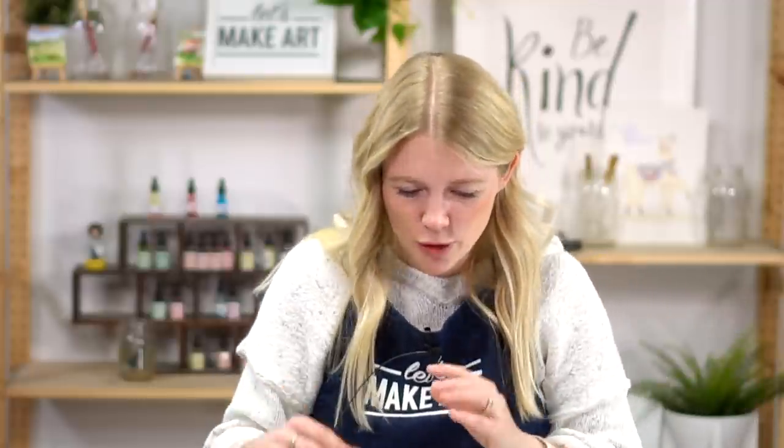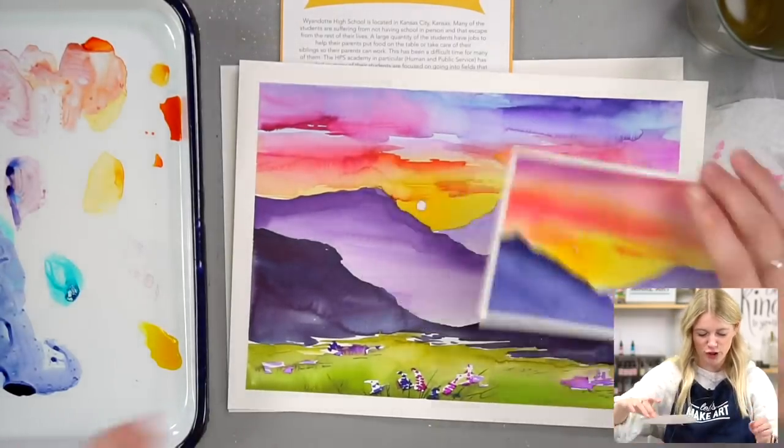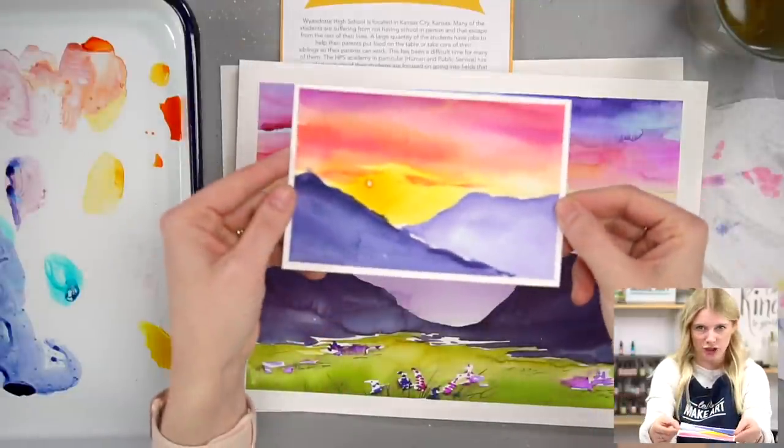We have Keenan here working the cameras — hello, thank you for coming today. What we're doing today is a version of the Spring Sunset Project, which was in our April box, but I wanted to show you that I cropped a section out.